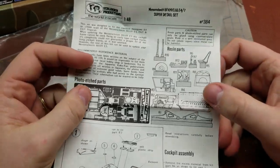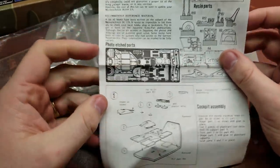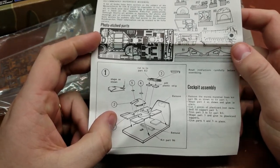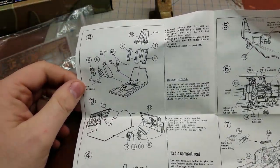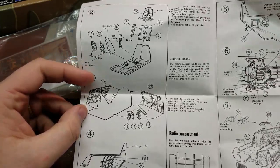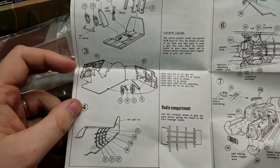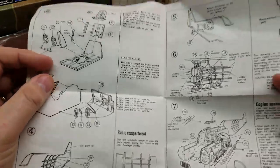As it does not specify which kit this is for, it looks like it's for the Hasegawa kits, though you could probably use it on others — just note that some of the steps may be slightly different, so take that into consideration. Then we put the seat into place, followed by all of the cockpit details on both sidewalls and additional internal ribbing for the radio compartment in the back.